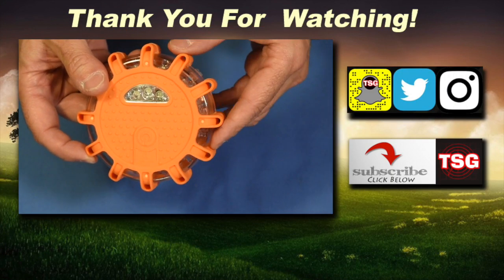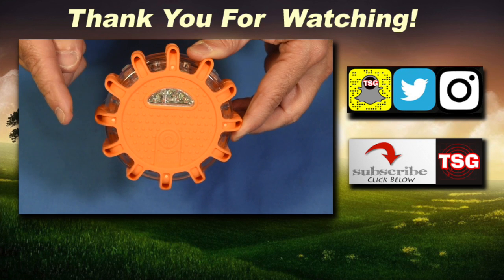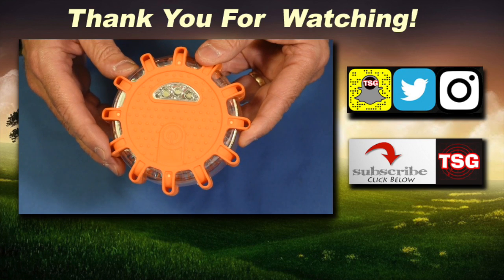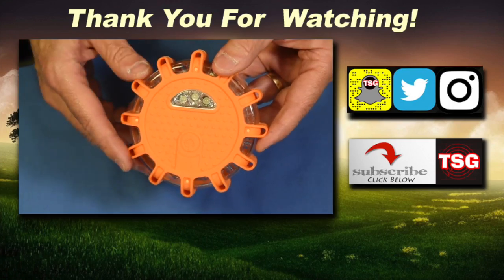Thanks for joining me today, guys. I do appreciate it a lot. If you haven't subscribed, hit that subscribe button right now. Thank you so much, we'll see you next time. God bless you, God bless America, and may America bless God. Hey, thanks Wagon Tech!